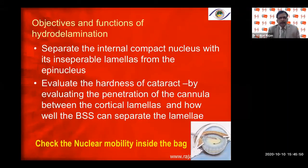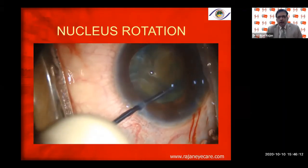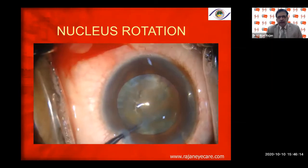Hydrodelineation separates the internal compact nucleus with its inseparable lamellae from the epinucleus, evaluates the hardness of the cataract by the penetration of the cannula between the cortical lamellae, and checks how well BSS can separate the lamellae. It also checks nuclear mobility inside the bag. After hydrodissection in a fairly dense cataract, perform nuclear rotation — the nucleus must rotate freely. If it doesn't, do not try to rotate it forcibly, as you can damage the zonules and posterior capsule.